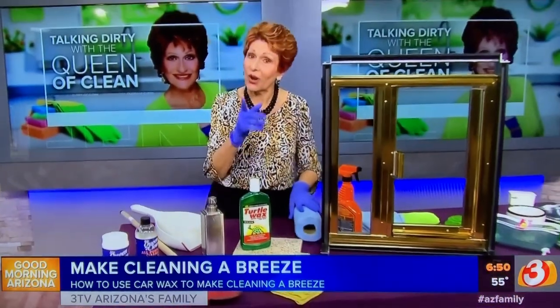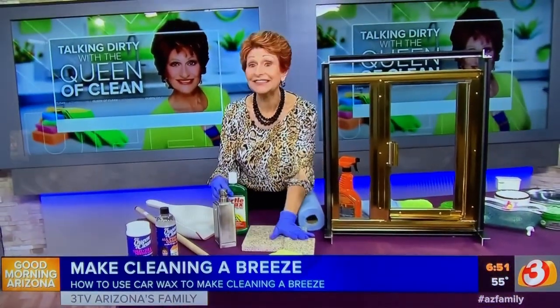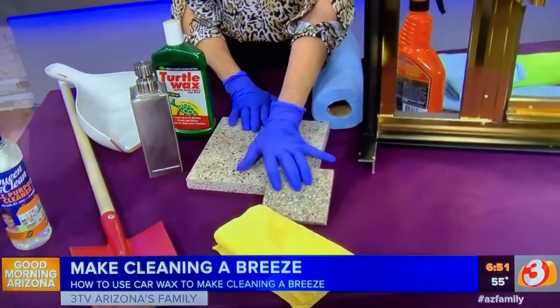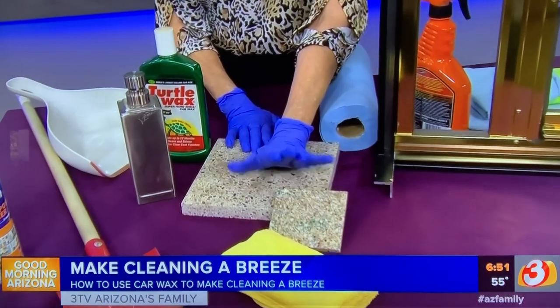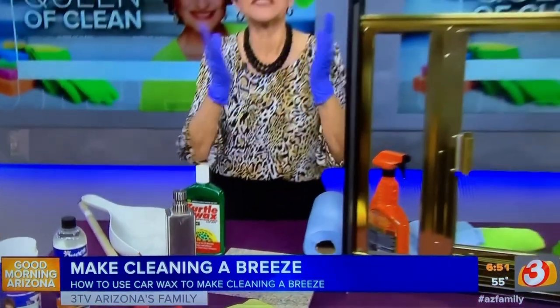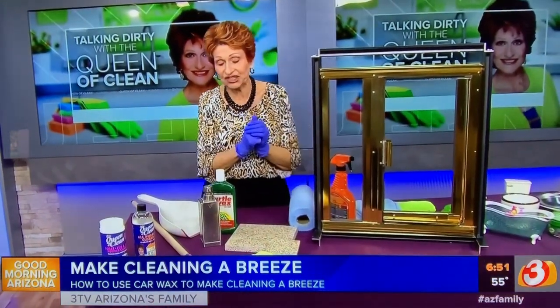It absolutely will make cleaning so much easier. You can also use it on tile — do you have tile in the bathroom or kitchen? Put on the paste wax or the spray, let it sit, and then buff it off. Food and spills will wipe right off, and it's protective. It does an amazing job.